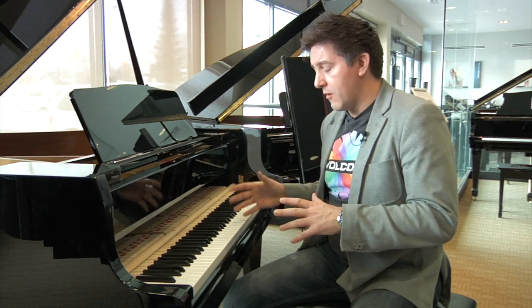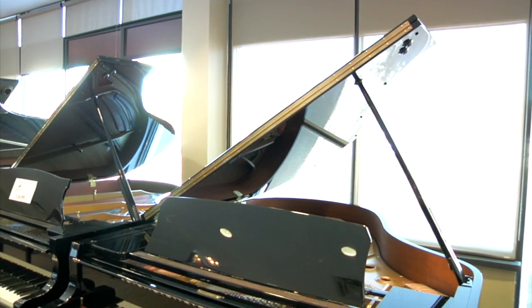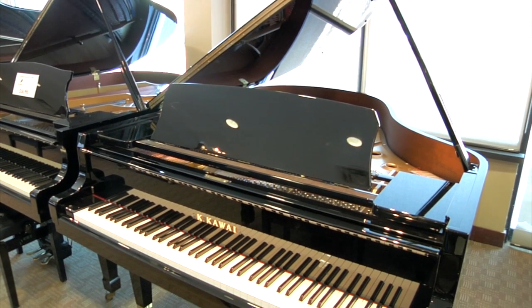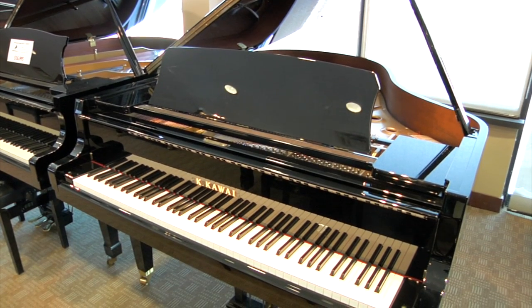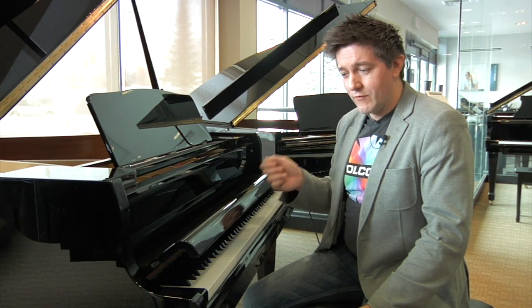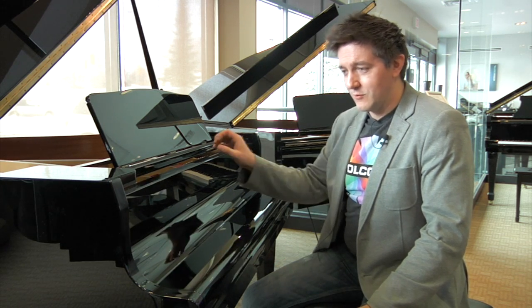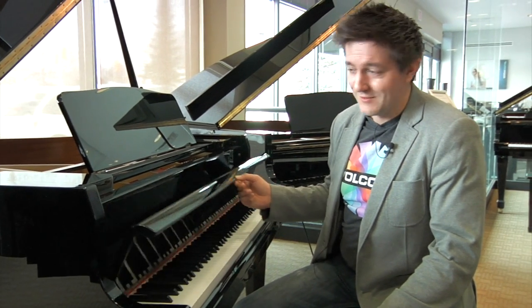The combination of an extended key and a move to the full Millennium III Action means the GL-10 now has a completely professional, top-of-the-line feel, still in a very affordable, nicely sized baby grand piano. Another difference between the GM-10K and the GL-10 is that the GM-10 was never equipped with a soft-close lid system — the GL-10 has received that, so for young families with children apt to be pulling down on things, this is probably going to save a few pinched fingers.